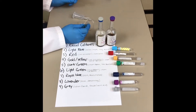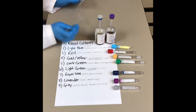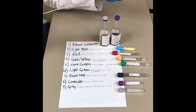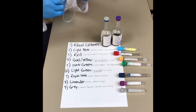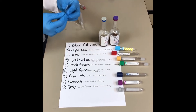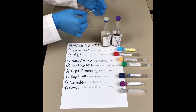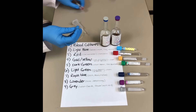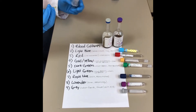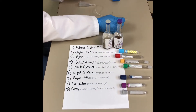Today we're talking about the difference between the vacutainer phlebotomy method and the butterfly method. One of the main differences is that it has tubing instead of the needle just being attached to the hub. A lot of people like the butterfly a little bit better because it has wings that allow you to easily maneuver into the patient's arm, and the tubing helps with putting the tubes in place — it's not as difficult, and you don't have to worry about wiggling as much.